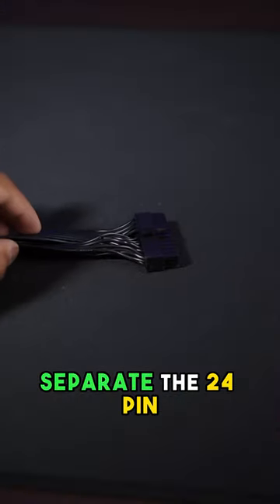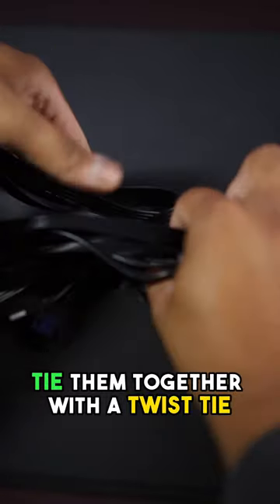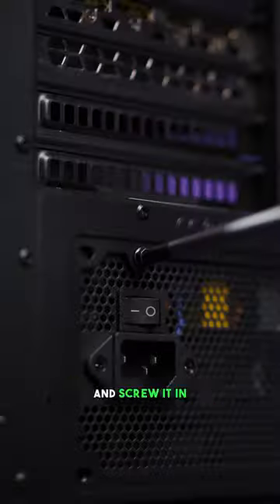Grab your new power supply, separate the 24-pin, CPU, graphics card, and SATA cables, and with the rest, tie them together with a twist tie or a cable tie. Slot in your new power supply and screw it in.